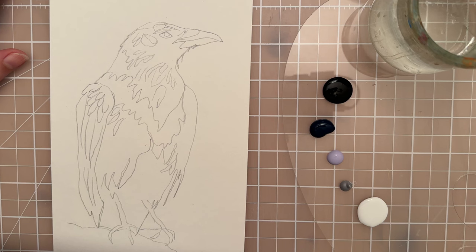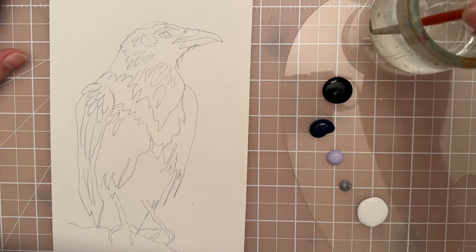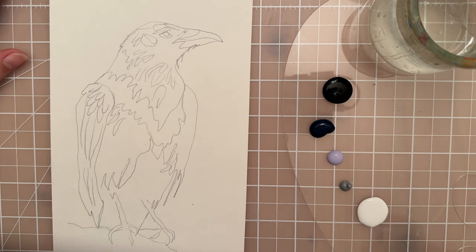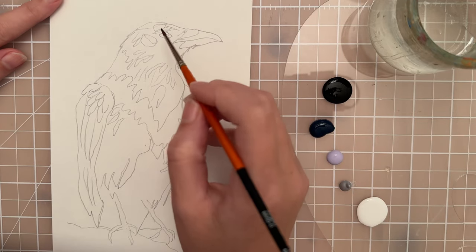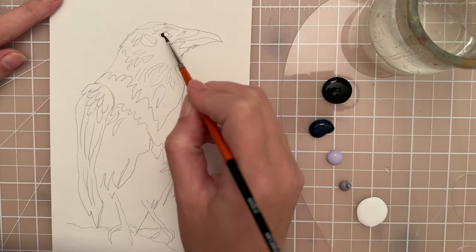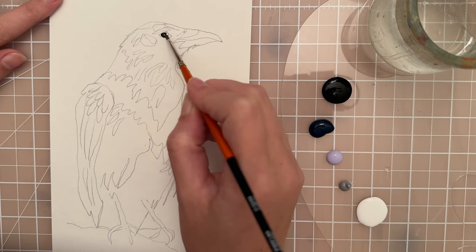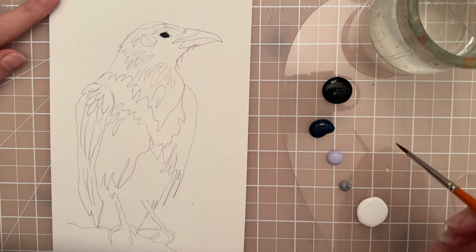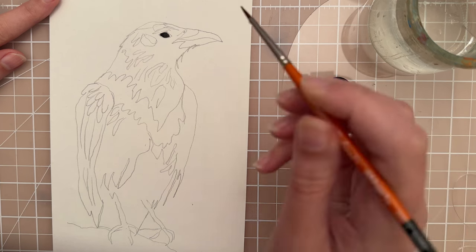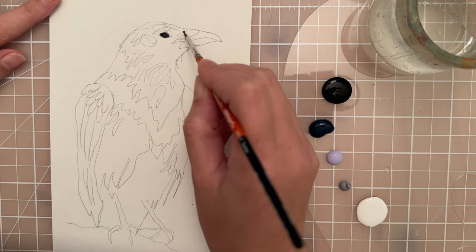Let's start with a very small size zero spotter brush and I want to put in the black of the eye to start with. When you're putting your paints out, just use little bits because you really don't need as much as you think you do. I'm just putting the black of the eye and then take that zero spotter brush and put a little bit of black on the nostril.